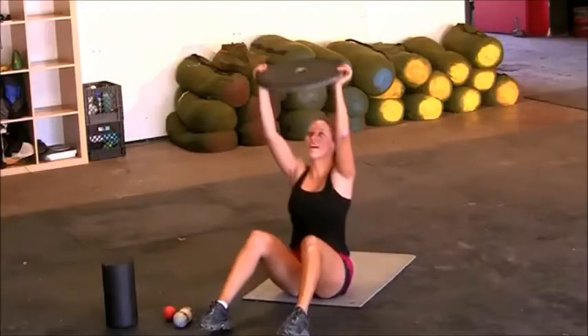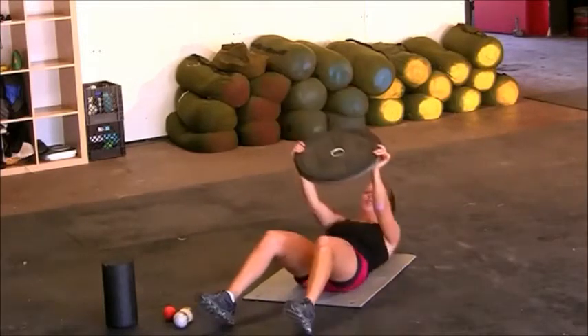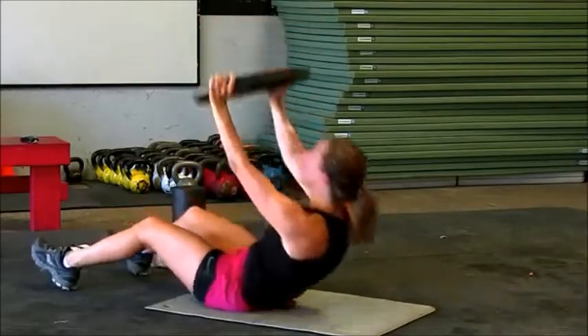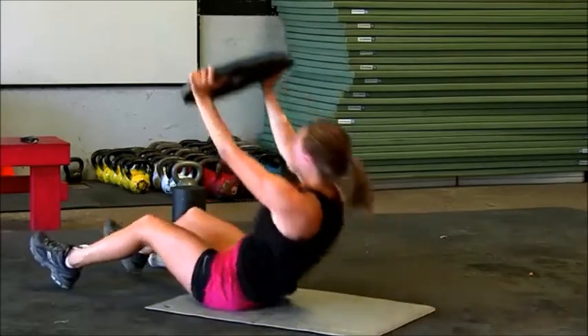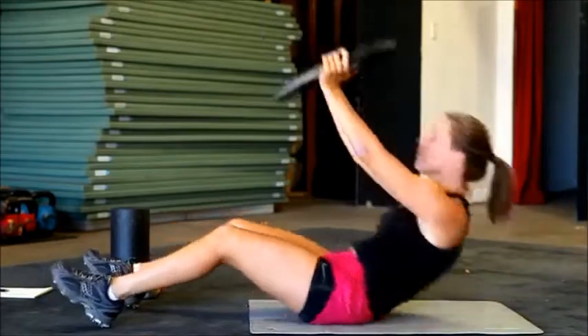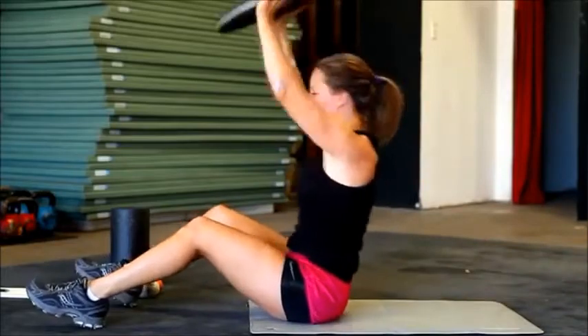And here we go — eight more. Make sure to breathe. Make sure you're pushing your chest all the way through that window. Give me five more. If you can, keep your feet on the ground. Three, two, breathe in, and one.